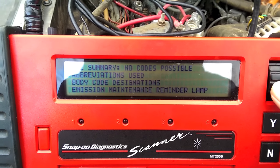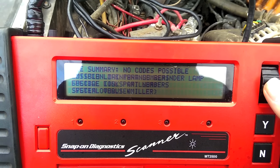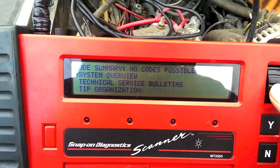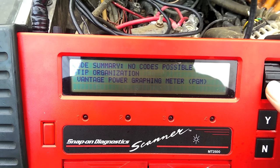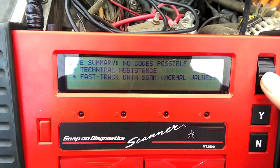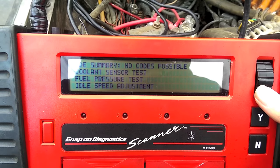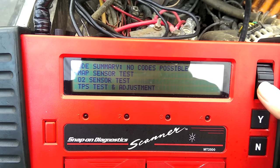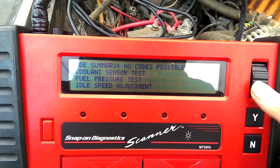Under technical assistance you can see abbreviations, body code designations, maintenance lamp reminders, fusible link part numbers, special tools, system overview, technical service bulletins, tip organization, Vantage power graphing meter, tests and procedures — including coolant sensor test, fuel pressure test, idle speed adjustment, MAP sensor test, oxygen sensor test, TPS test and adjustment. It'll tell you if you're in the normal operating temperature range, and it helps you test things if you're not sure what they should read.